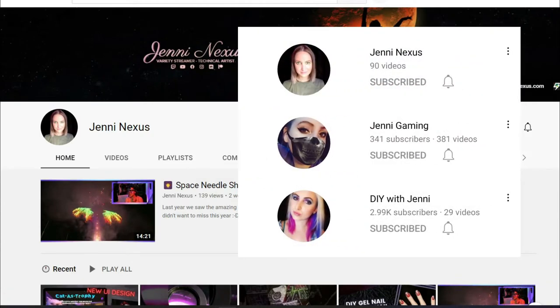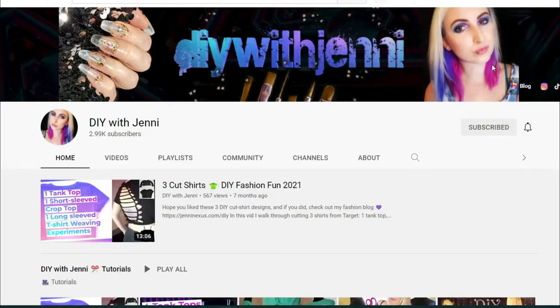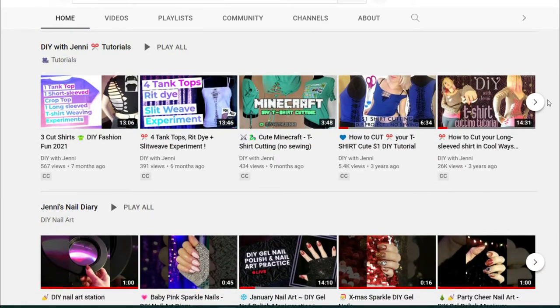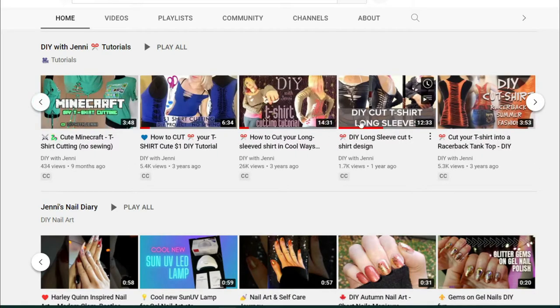One in particular, DIY with Jenny, where she does nails, fashion DIYs, and t-shirt cutting is how we found each other. She has great videos and I've wanted to collaborate with her for a long time, so today we're going to follow along with one of her videos and try out her style of t-shirt cutting.